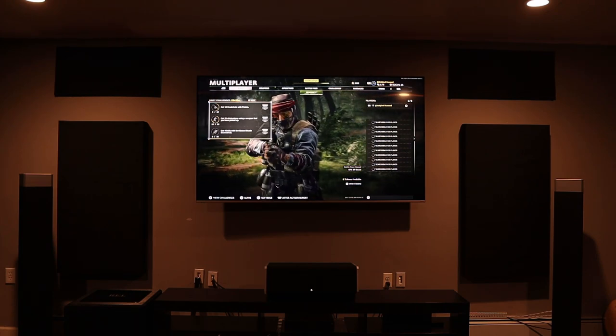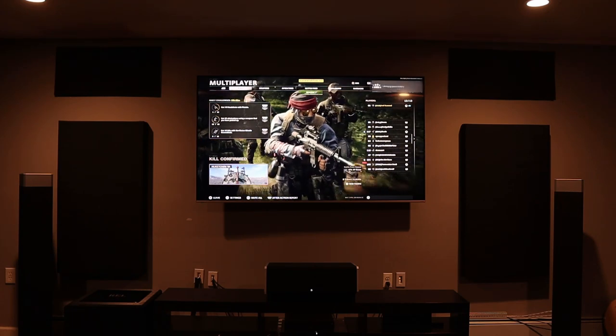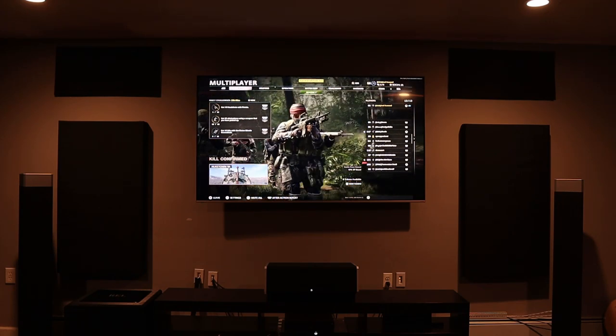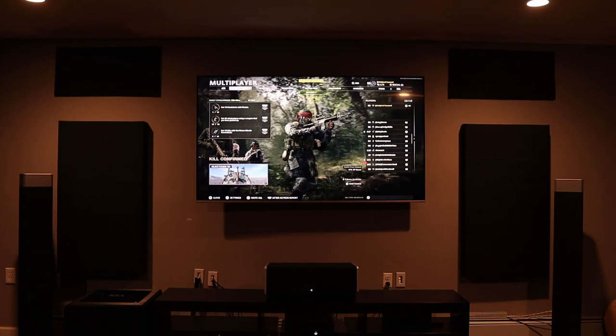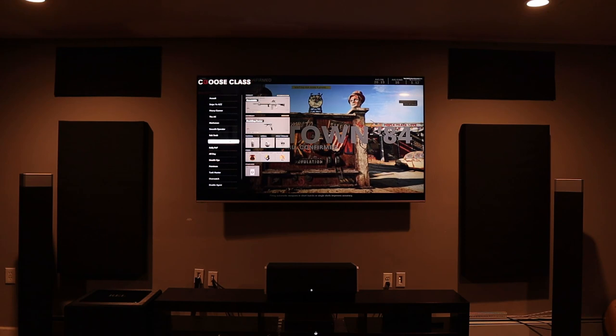Let me know in the comments what you think of these speakers, and if you have them. I'll be leaving links in the description below if you want to check them out — that will also help support the channel. Don't forget to like and subscribe. Until next time, peace, and don't sleep.